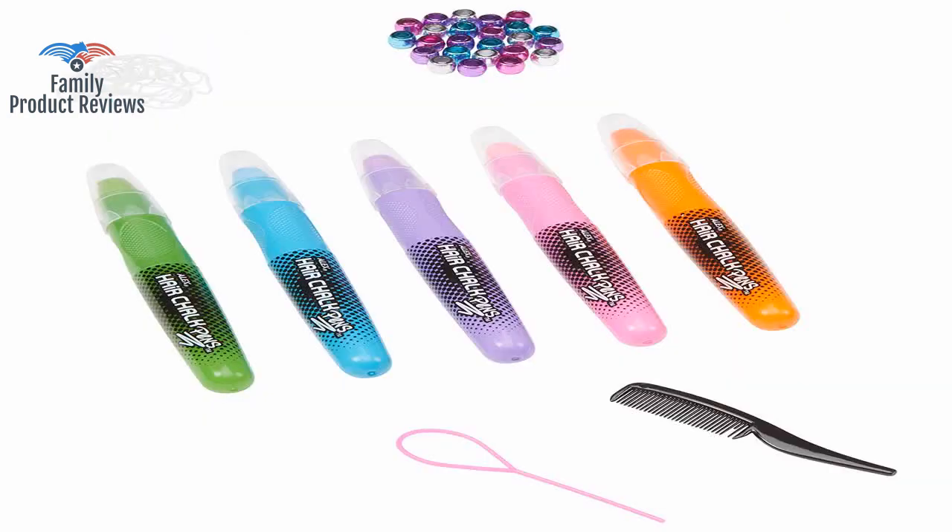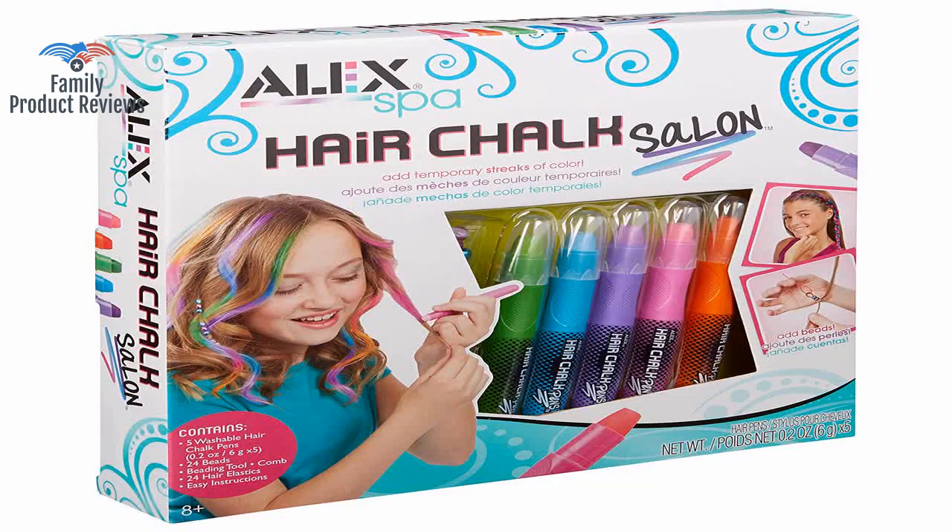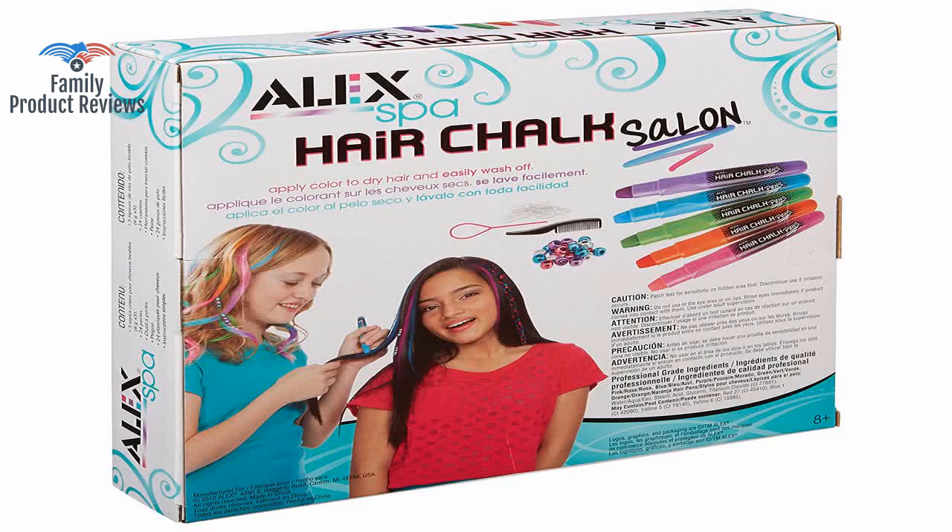If your children are brunettes, don't count on this showing up at all in their hair. She was very excited to get this and spent the evening coloring everyone's hair.